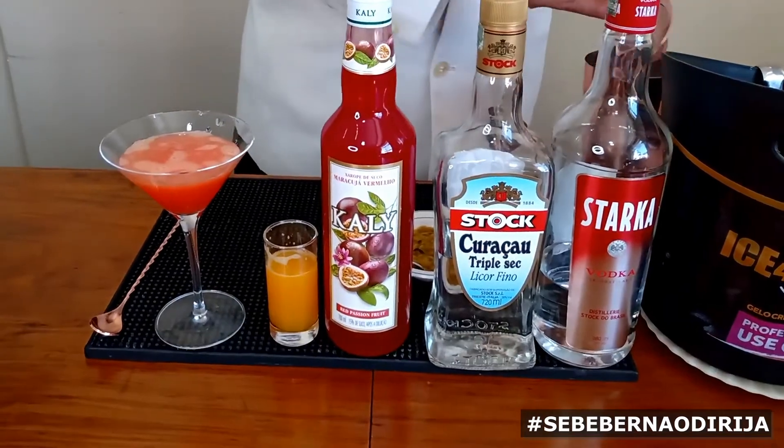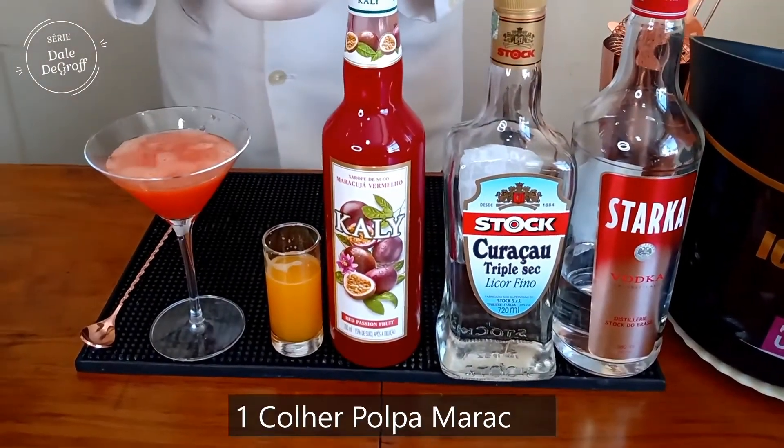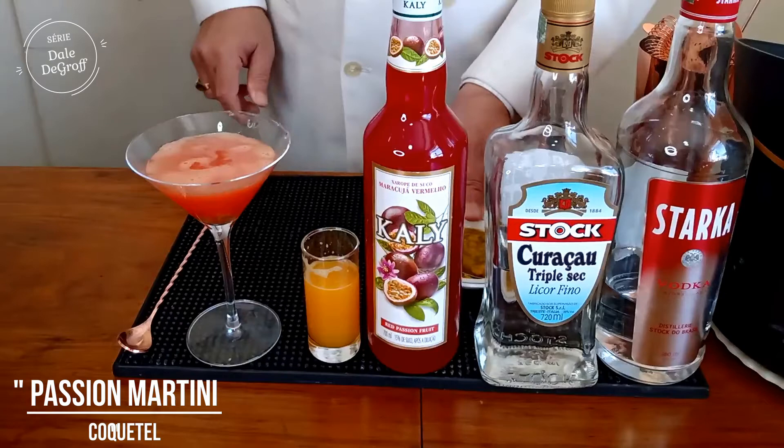Para finalizar, nós vamos colocar uma colher de polpa de maracujá. Passion Martini. Próximo Milagre.